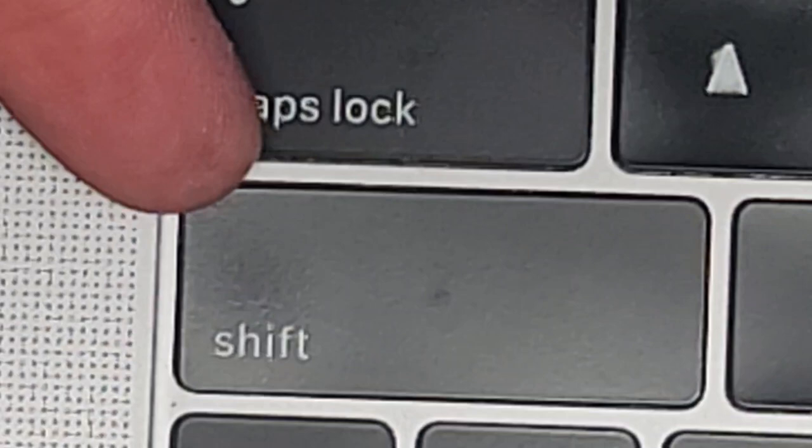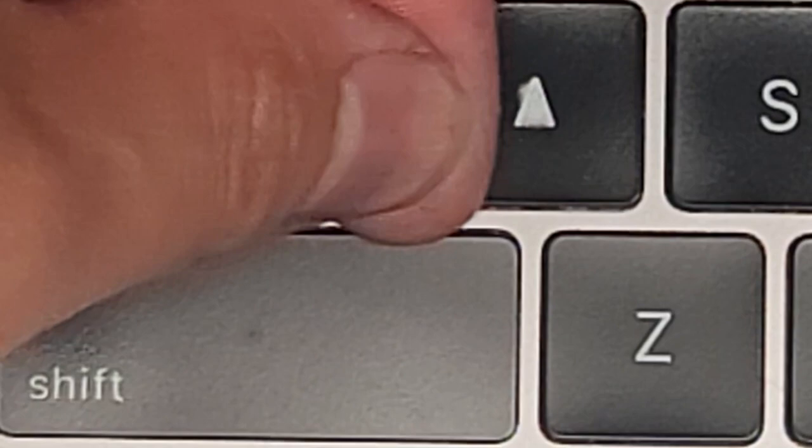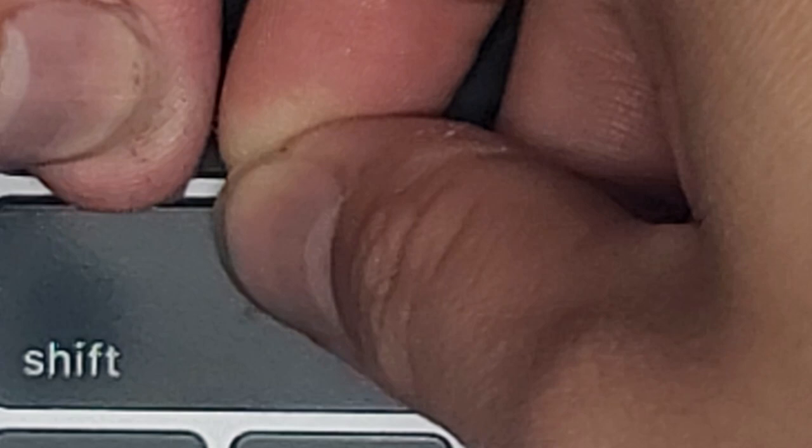I'll do the same thing on this side. We're going to try with two fingers here. We got the four clips at the top out, then we can wiggle it and you can see it pops out. Most of the keys actually pop out somewhat similar.